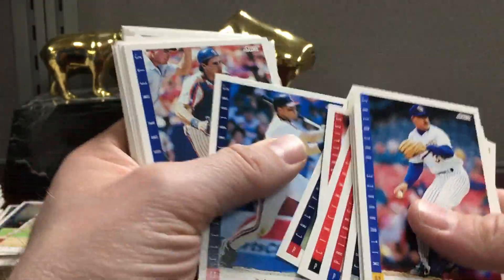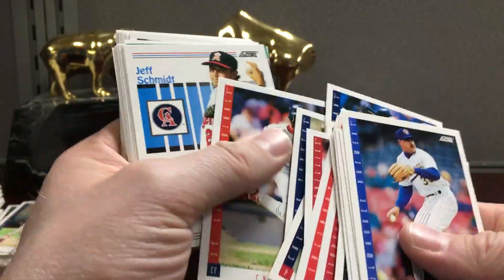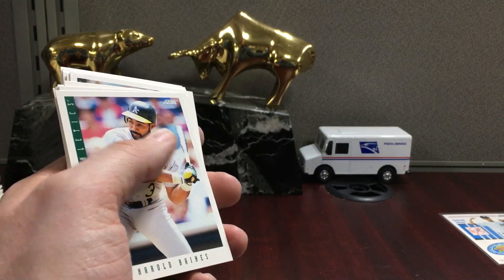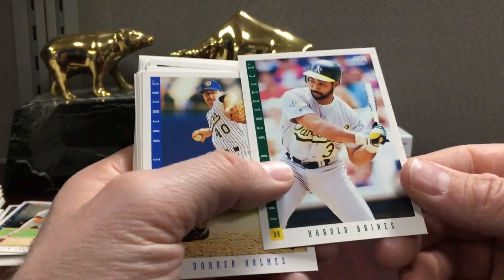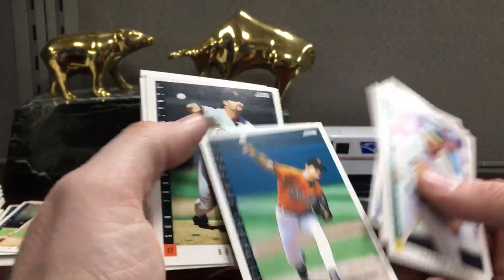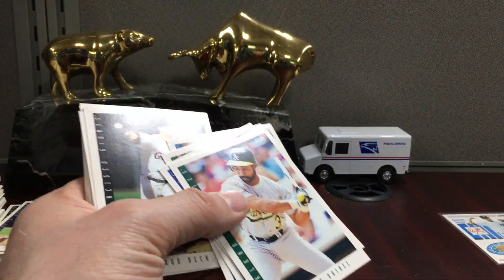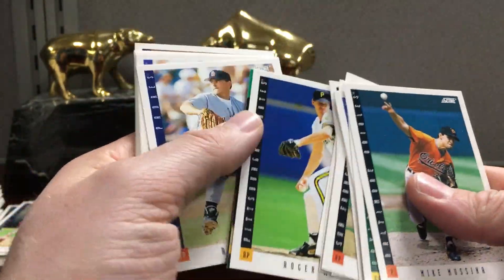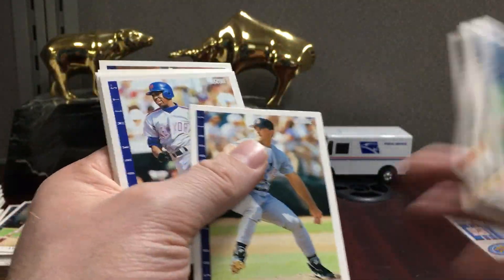There are some new products coming out that I want to break on camera — baseball Topps and Topps Heritage, and then basketball. I want to do Contenders, Select, Optic — just a ton of stuff dropping in the next couple weeks. There's a Maddux insert.